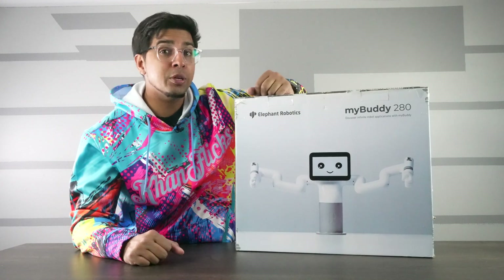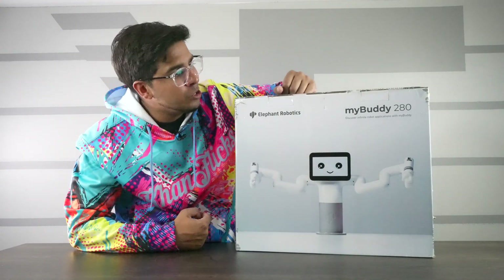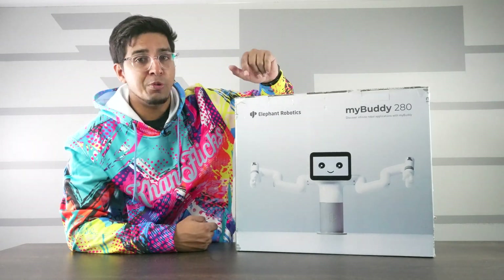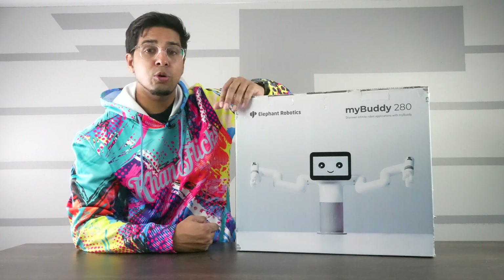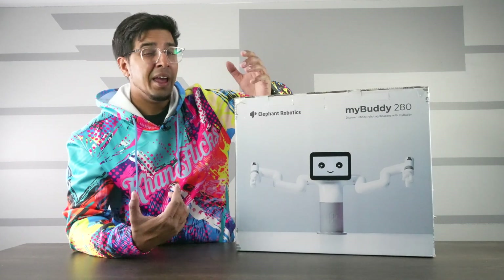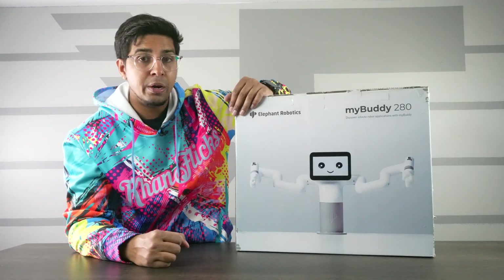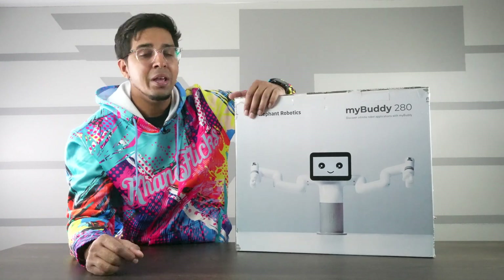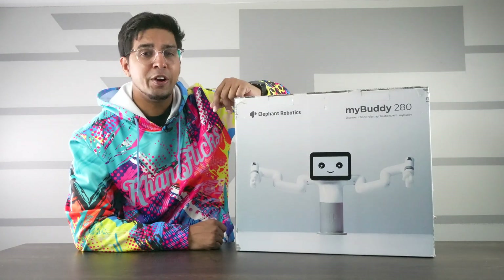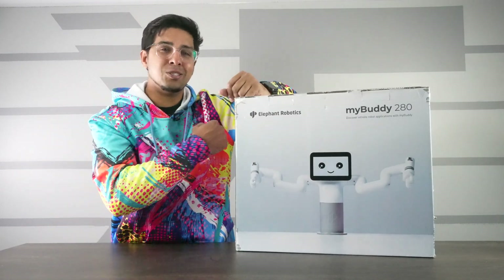Welcome back to an all new episode of Conflicts. Today we'll be looking at an all new robot — this is the MyBuddy 280, made by a company called Elephant Robotics, who we've seen before make a lot of cool products. This one is a helping robot with two arms and a screen that you can program to do just about anything. If you want your own, check the link in the description below.